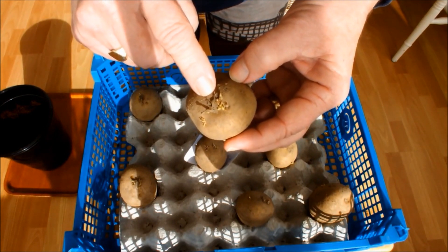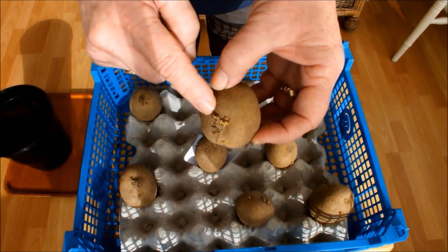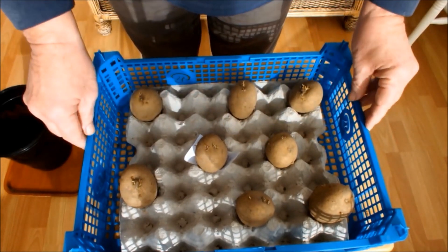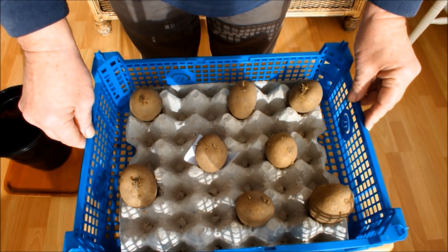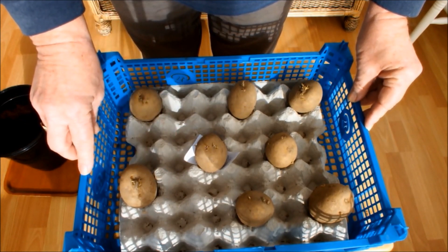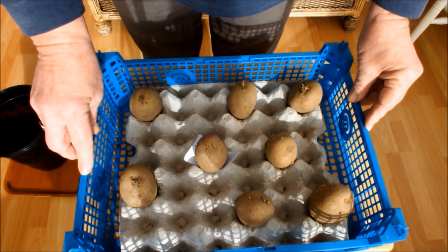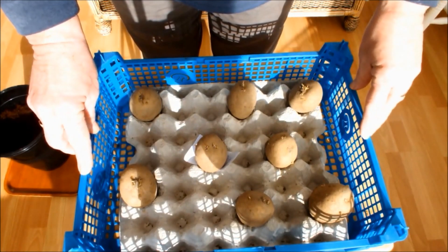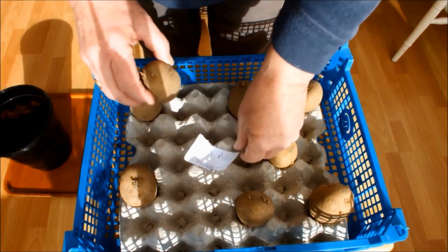I do like to see chits on potatoes — if nothing else it tells me that that potato is viable and it's going to grow on. There's life in that potato; the chits, the sprouts, tell you that. So if you've got potatoes that aren't chitting and aren't sprouting, whilst it isn't a great concern, it's more reassuring if they do have sprouts on them. I prefer them to have sprouts on and if I can make them sprout before I plant them, I'm much happier.